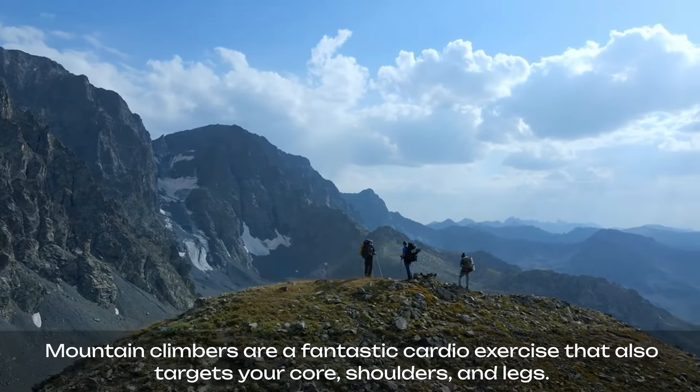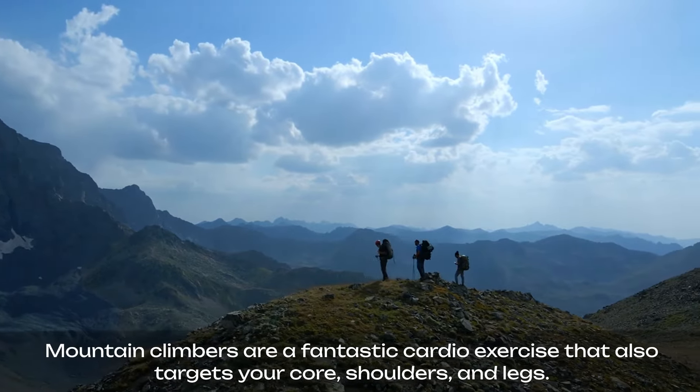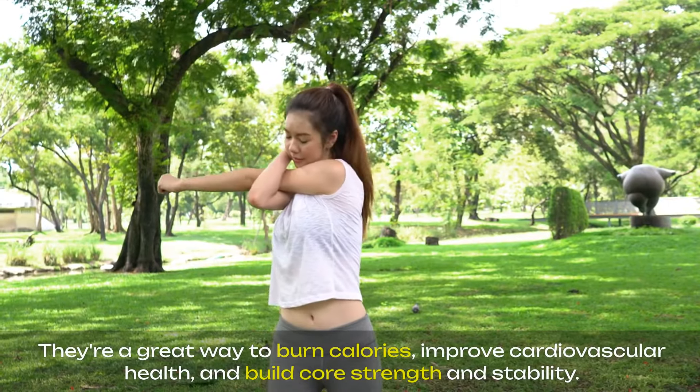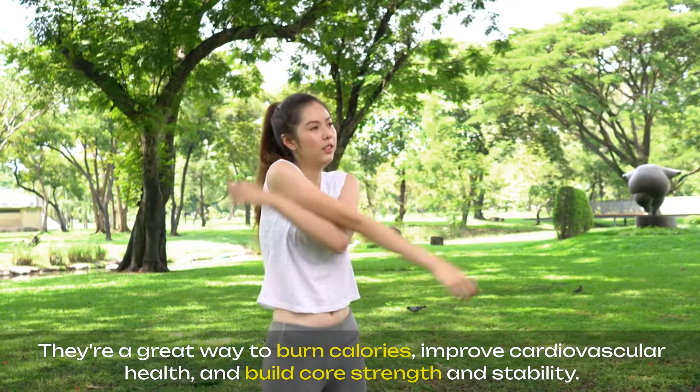Mountain climbers are a fantastic cardio exercise that also targets your core, shoulders, and legs. They're a great way to burn calories, improve cardiovascular health, and build core strength and stability.